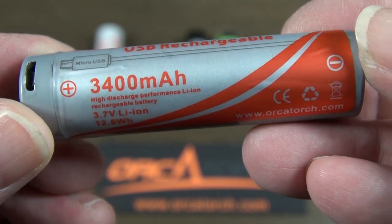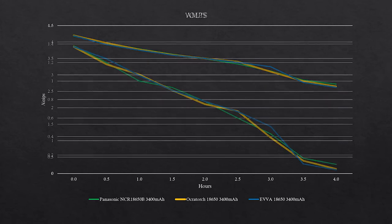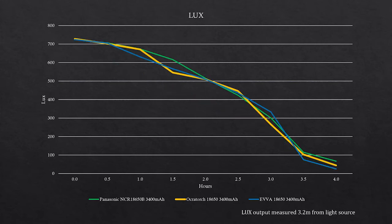For these tests I've used the Orca Torch D580. As you can see, the voltage draw over time is nearly identical between all three batteries, and similar with the amps drawn over time — all three batteries perform very similarly. And finally, the light output comparison also shows the three batteries perform very similarly and are of comparable quality.